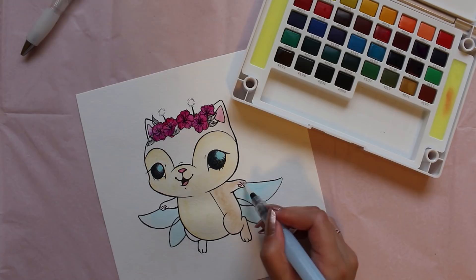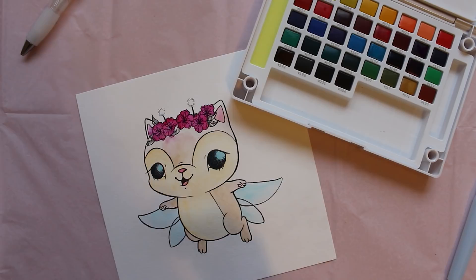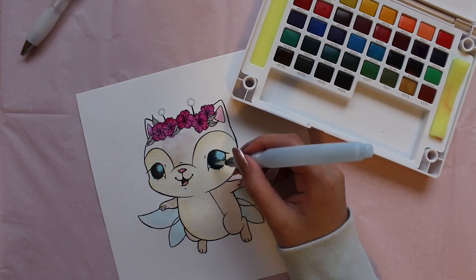Watercolors are also great for layering, so make sure you're patient and that you really take your time. Keep in mind that watercolors will usually dry lighter, so don't be afraid to really layer it on. It may seem really pigmented and dark, but once it dries, it will probably be lighter than you expected.